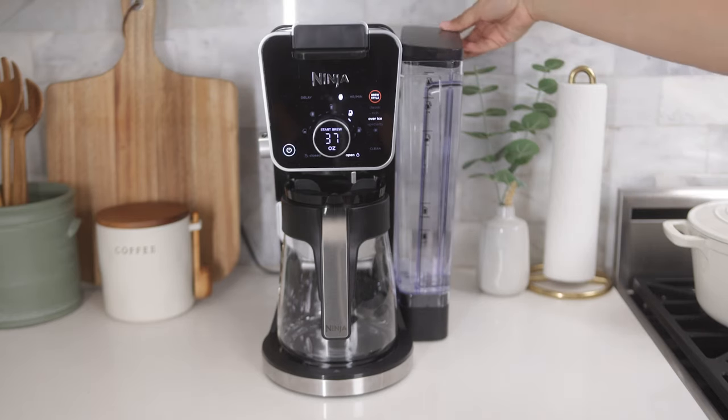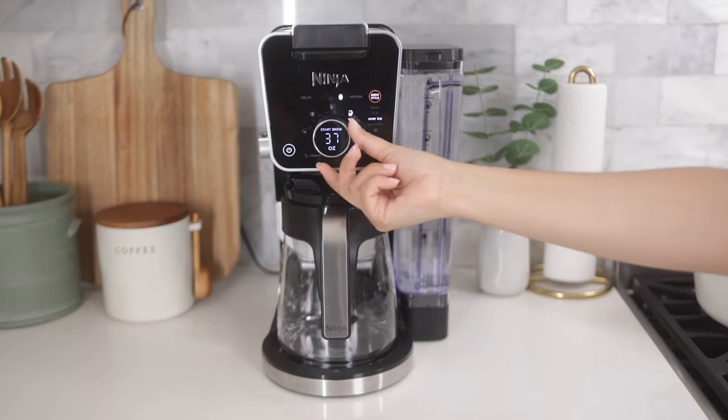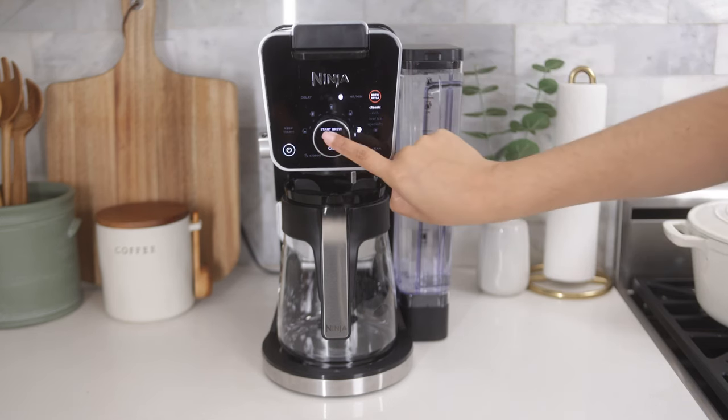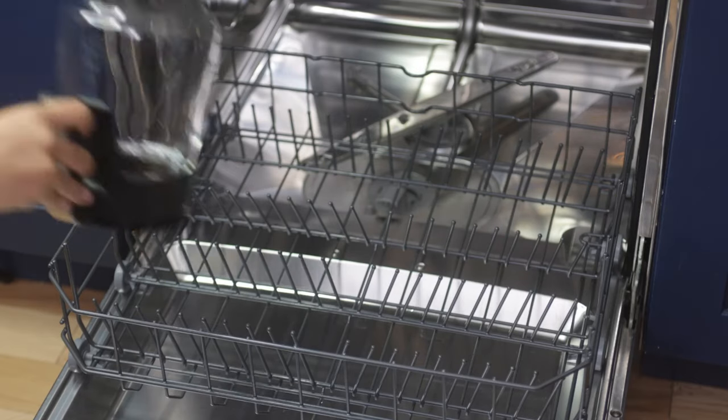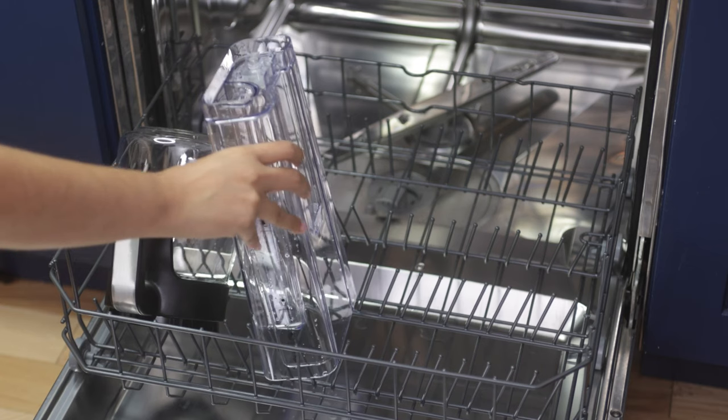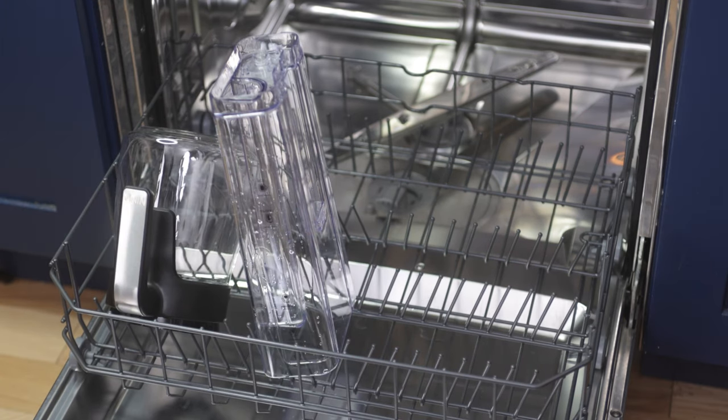Next, Ninja recommends running a full carafe on Classic Brew with just water to flush out the system. Once this is done, simply hand wash or place your carafe, brew basket, and water reservoir in the dishwasher to prevent any residual cleaning solution from ending up in your next brew.